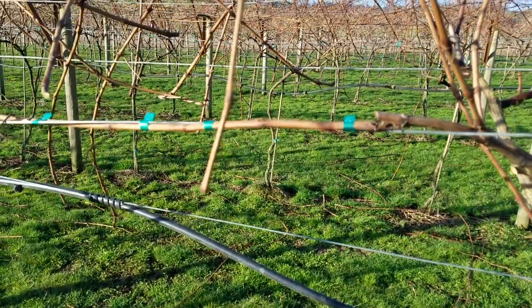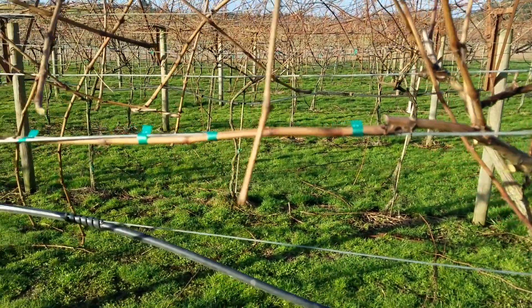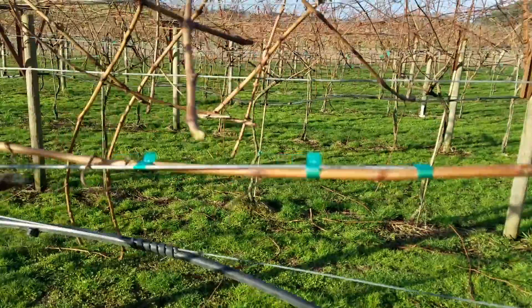I know I'm running out of battery, so that's a quick look at pruning these grapes up and retraining them.